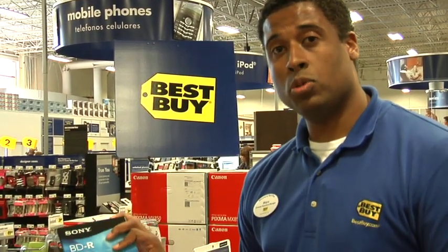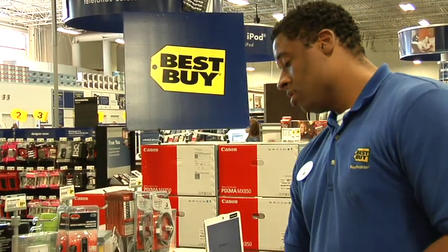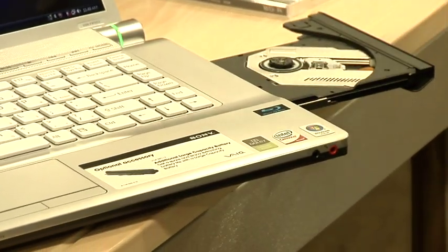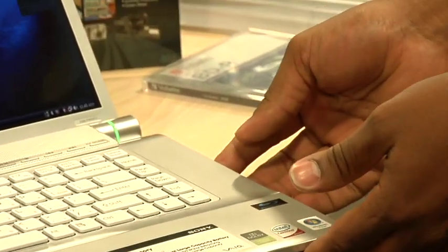Once your computer's on, you're going to want to find yourself either a Blu-ray disc writable or rewritable DVD, locate the DVD burning drive on the side of your laptop, place the disc in the drive, and close it up tight.